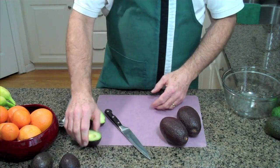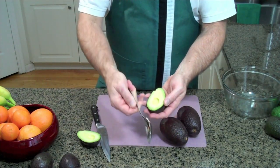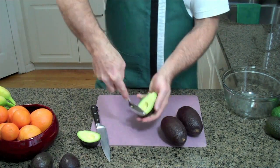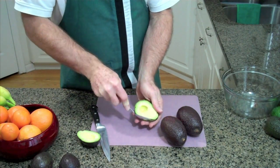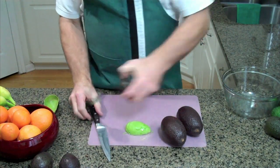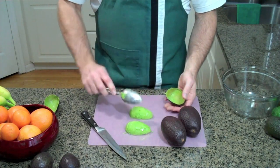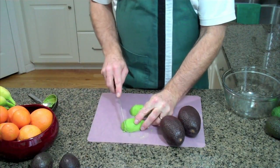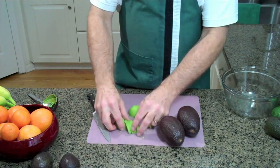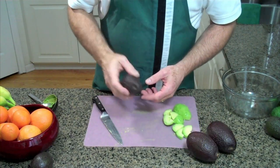Now let's remove the flesh from the skin. You get yourself a regular serving spoon and run that spoon inside the shell of the avocado, and there you are — a perfect half of an avocado. At the restaurant we used to use avocado all the time on sandwiches. We'd just slice them up like this, and then you've got those slices that can be laid out on a sandwich just like that.